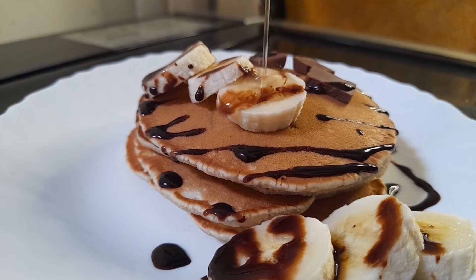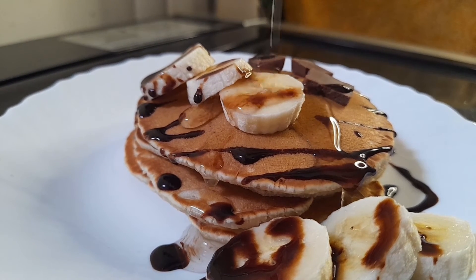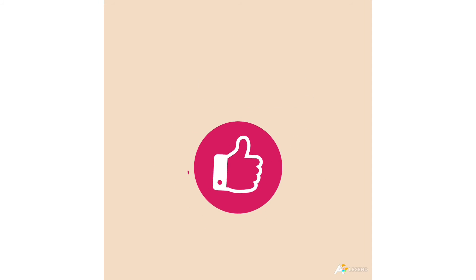Drizzle over the sugar syrup for a good taste and texture, and then we'll see you later.